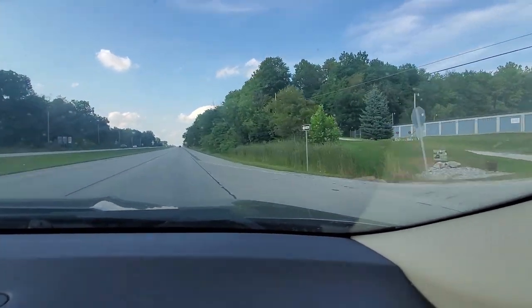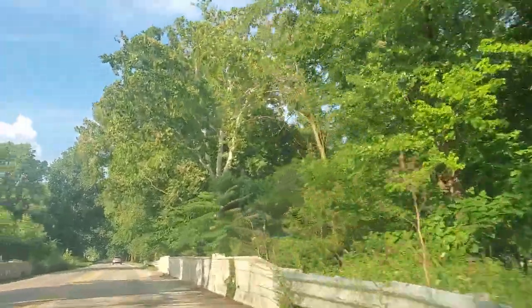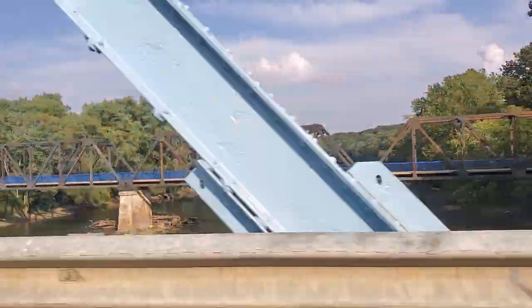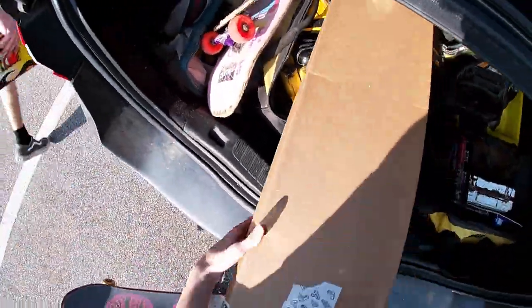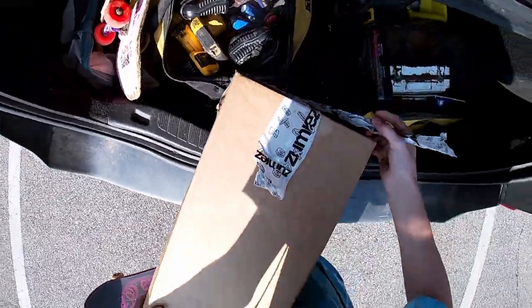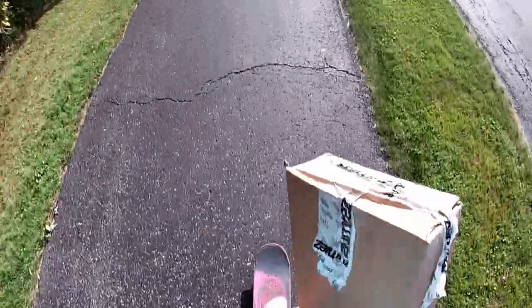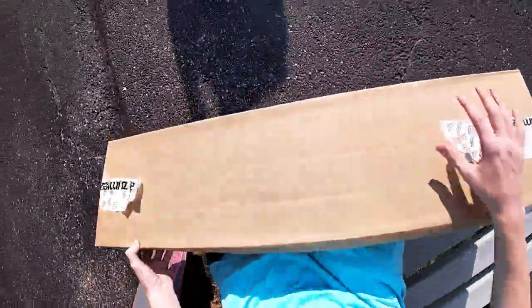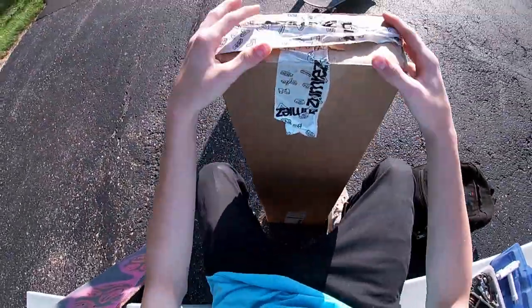One, two, three, funk it! This frickin' tape is comin' off! Aight, you ready bro? Aight, do it.